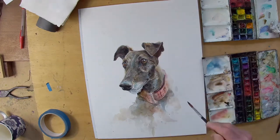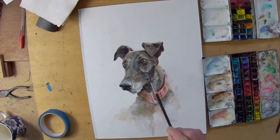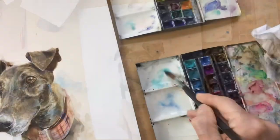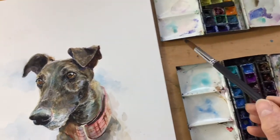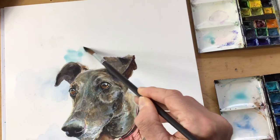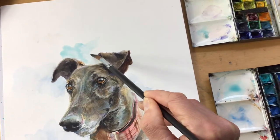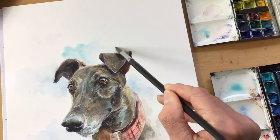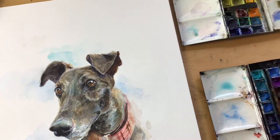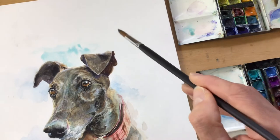It also contrasts nicely with the warmth. I'm adding a few little bits of white watercolour as well, just to pick out a few of the hairs. Here you see it in real time — it's difficult holding the camera at the same time as painting — just putting in some of the background washes to create a little bit of atmosphere around the dog, taking my time, just a couple of pale cool colours and dropping them in there.